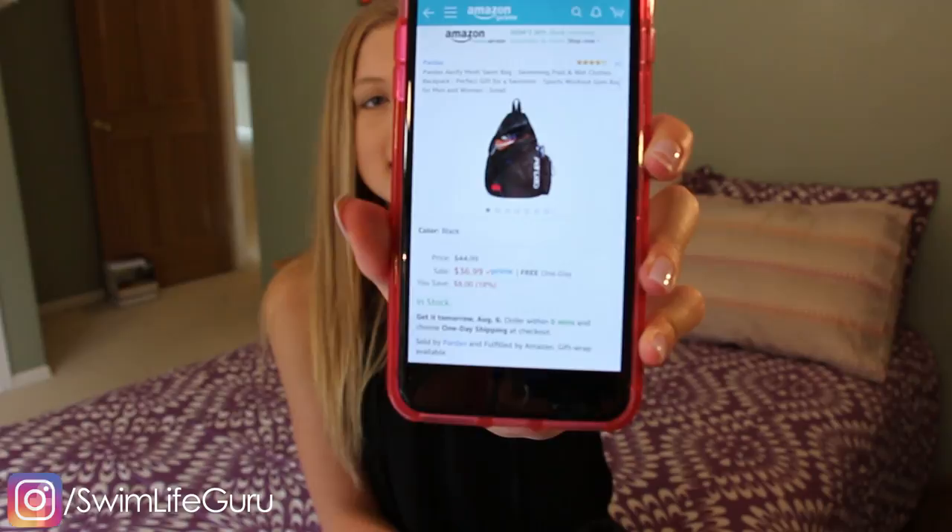Some of the cool things about this bag is it's bigger than a cinch bag — one of those with the thin straps that you cinch up. But yet it's smaller than my big Speedo bag, which makes it a little bit more convenient.